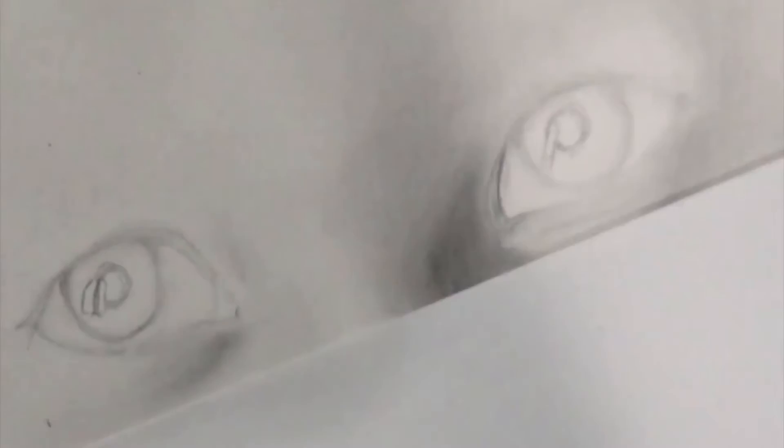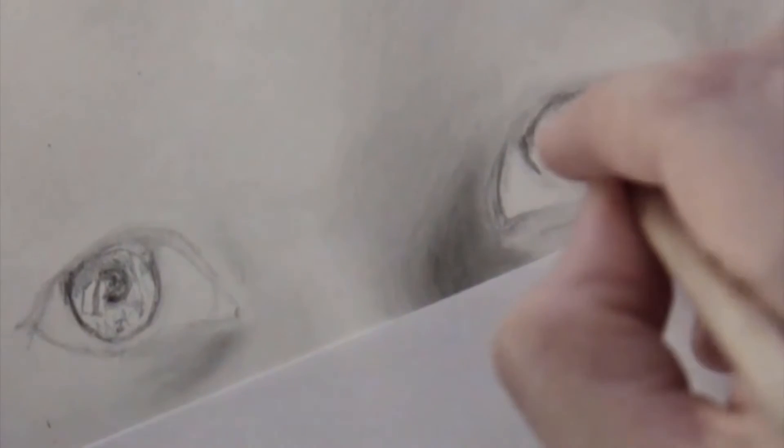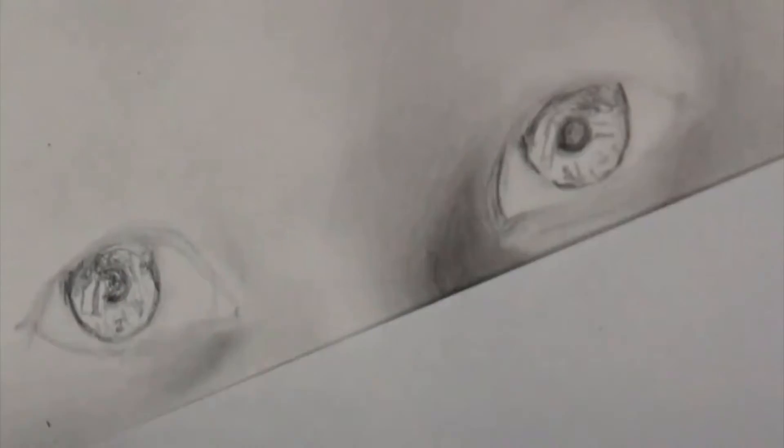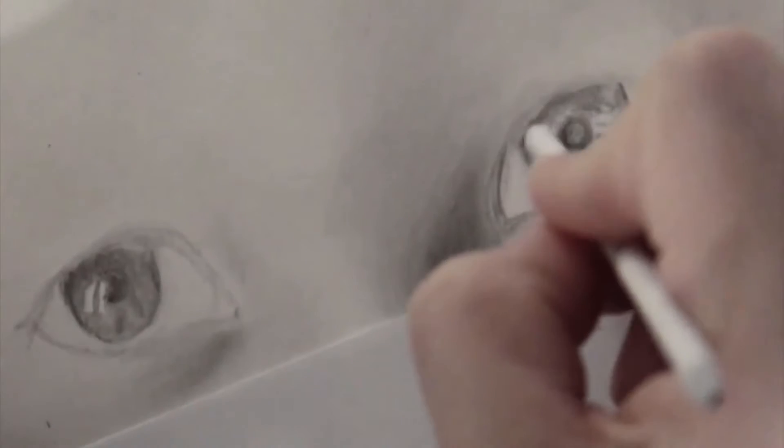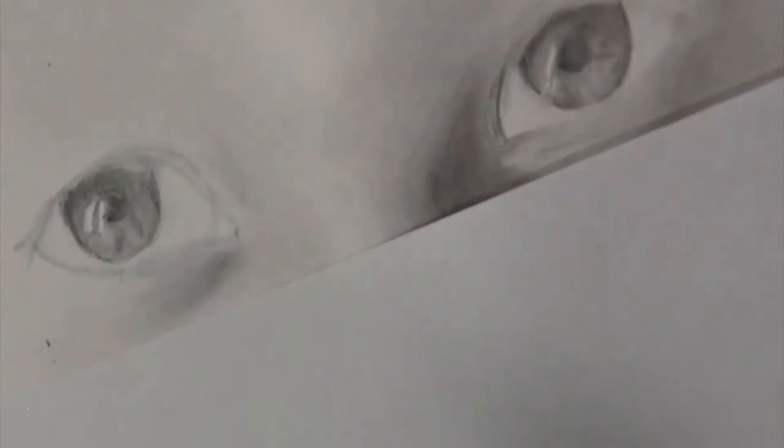First things first — you can immediately see I have a piece of paper under my hand, and now I am outlining where the darkest parts of the eye are going to be. As I said before, it will be the cast shadow from the upper eyelid and then the pupil. Also note that I did draw where the highlight is going to be. Now you see me going in with the blending stump.